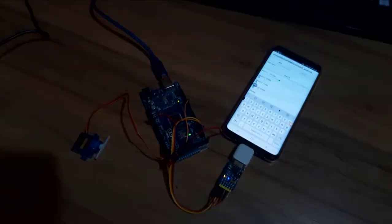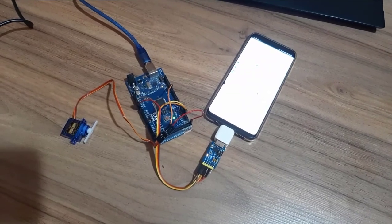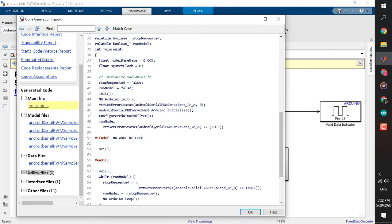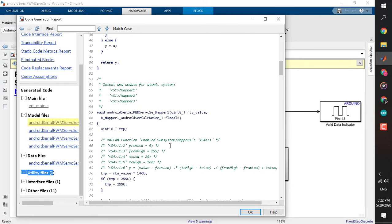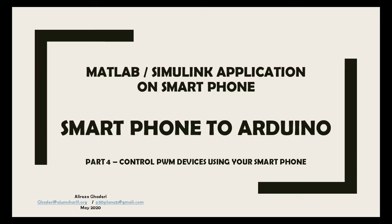This is just a demonstration — instead of this servo you can send commands to four different ESCs to drive brushless motors, or any other PWM device. You can also expand to more than four commands. The C code generated by Simulink can be copied into the Arduino IDE or browsed to understand how Arduino and MATLAB work together. Without writing a single line of C code, we generated thousands of lines and deployed it to our devices.